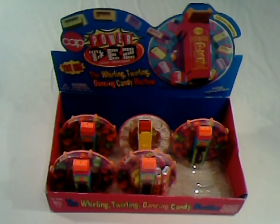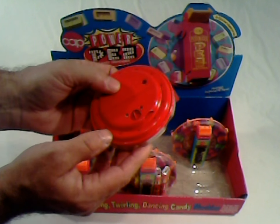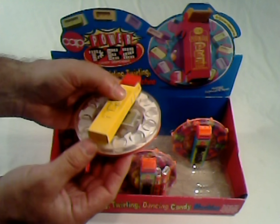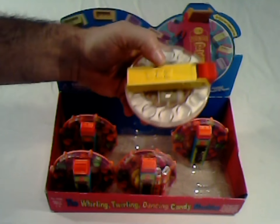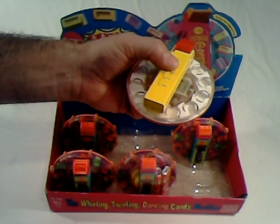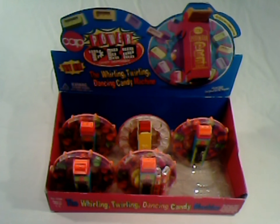This is the genesis — the original hand-built prototype, again with the magazine design. This is a urethane casting model of the prototype. These were built as proof-of-concept models to initially accompany the salespeople and also to meet with Pez for licensing. This is a one-off; there may have been two of these, but no more than two. And that is the 12-count display box for the Whirling Twirling Dancing Candy Machine known as Power Pez.